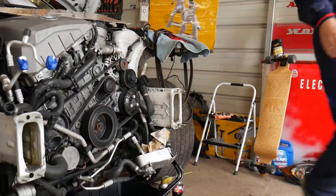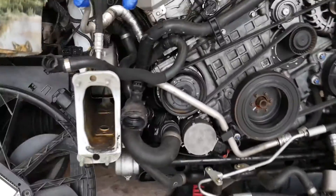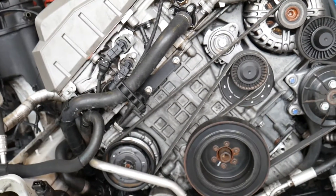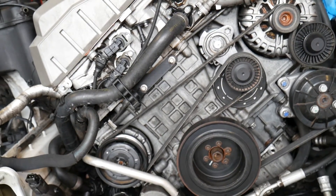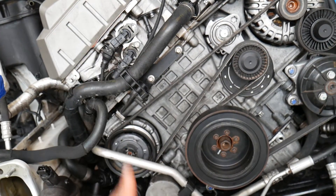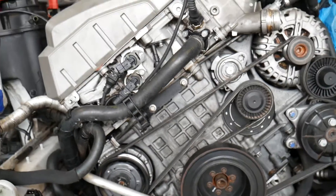What we have here is an N52 engine that can be found in the BMW X5. But even if you have a four-cylinder, six-cylinder, or eight-cylinder — gasoline or diesel — the procedure will practically be the same for almost any BMW, especially generation around 2005 to 2015.